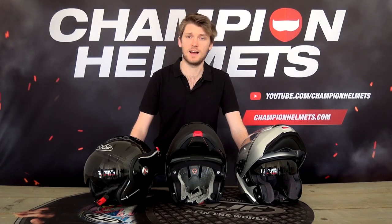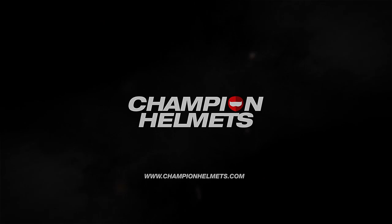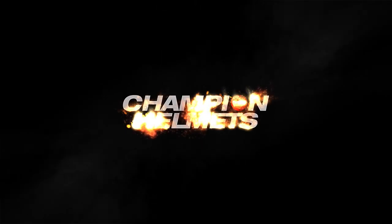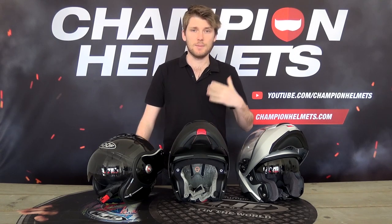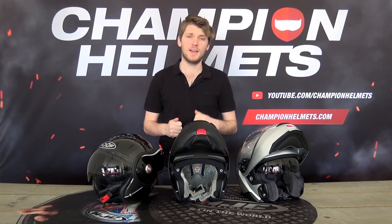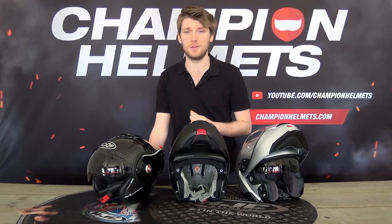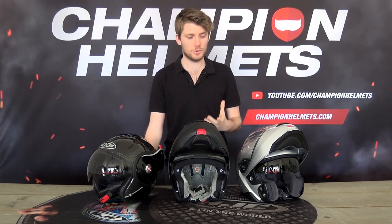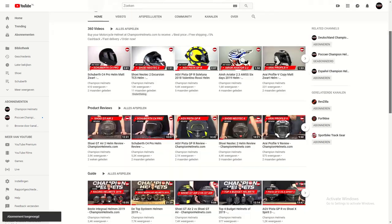Hey everyone, I'm Chris from Champion Helmets and this is our Modular Helmet Buying Guide, where I'm going to show you all the things that you need to be looking for when you go to buy a modular helmet. Modular helmets, or flip-up helmets as they're also called, are your standard best-of-both-worlds helmet type. They aim to combine the advantages of an open-face and a full-face helmet, but sometimes it can feel like they've only managed to capture the disadvantages. So today that's what we're going to help you avoid — we'll talk about all the stuff you should be looking for and exactly what makes a good modular helmet.